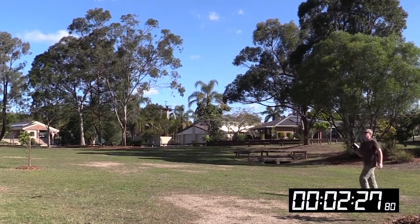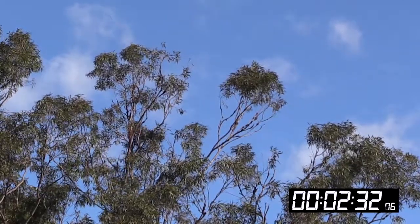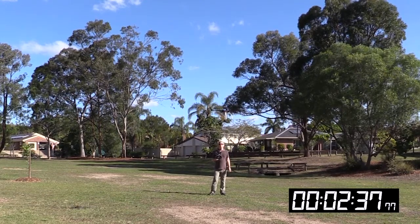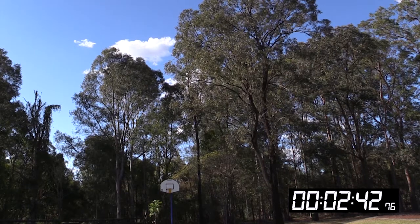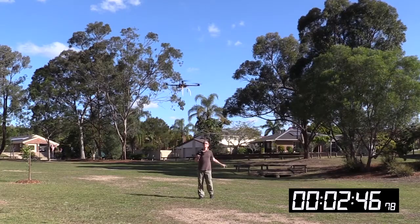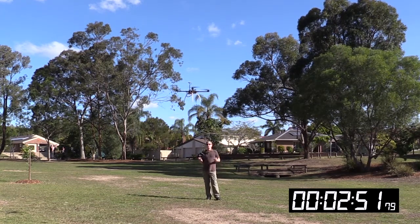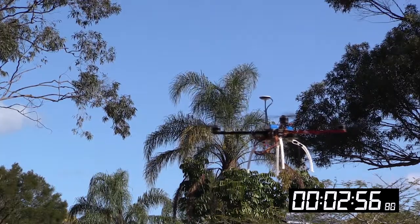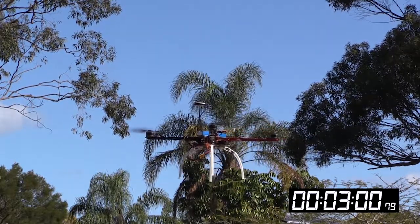The wind's starting to get up at the moment, but it's holding position quite well. It's treed over that side, and there are some trees here, but it's just rock solid. I'm running the gains at the default 100% — I haven't tweaked the gains at all. It doesn't toilet bowl, it just pretty much hangs in there.